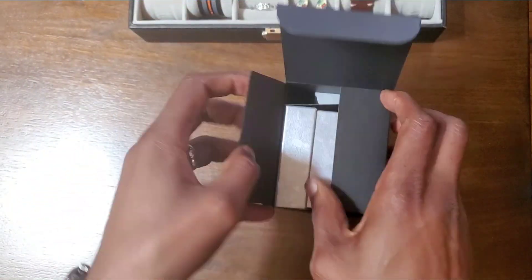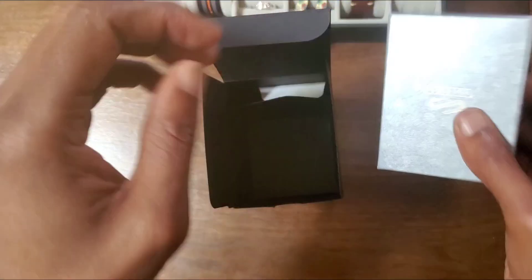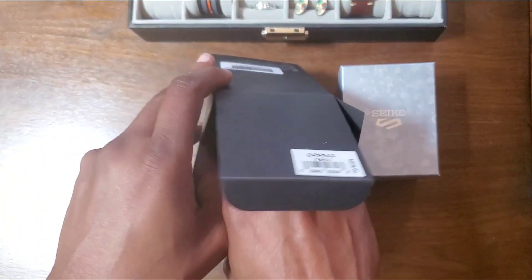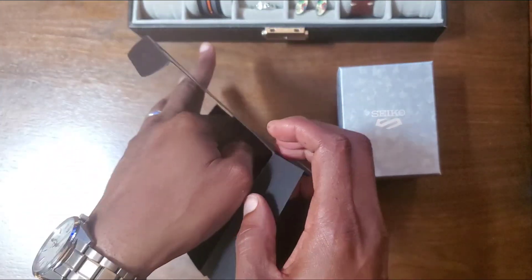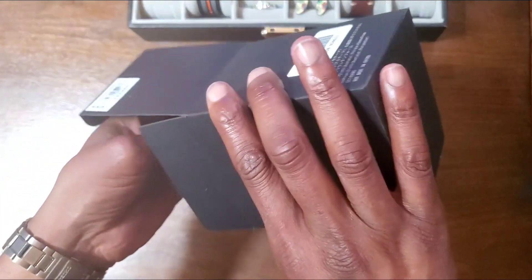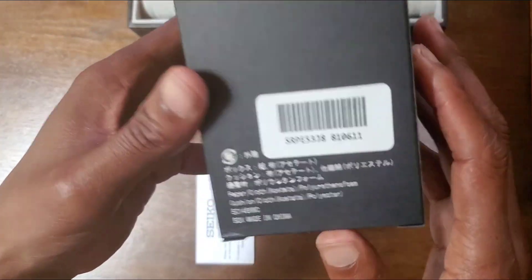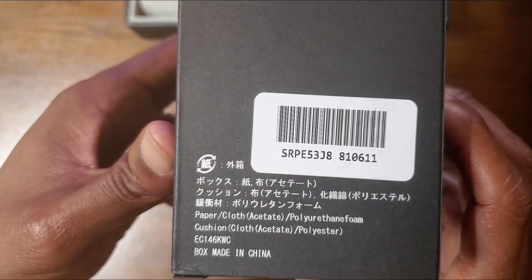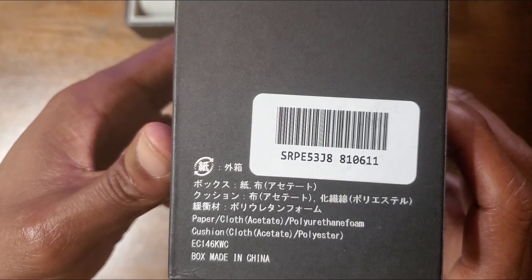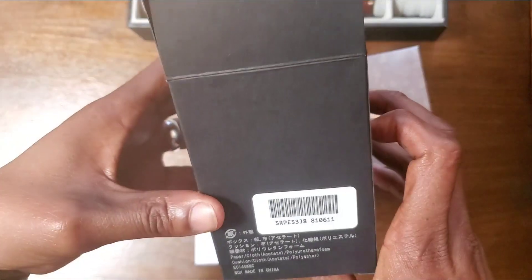You may know I have raved about this watch — the 5.7. I called it the 5.7 J8 and I gave it to my son, and in a couple of my videos I stole it back. Oh look, this one says J8 also — SRPE53 J8. Interesting.